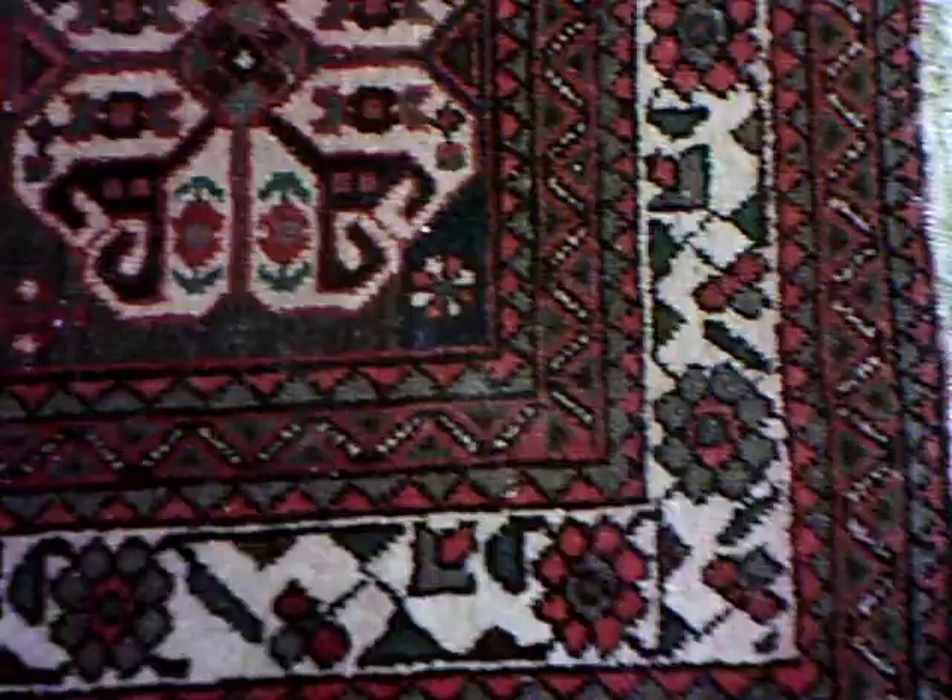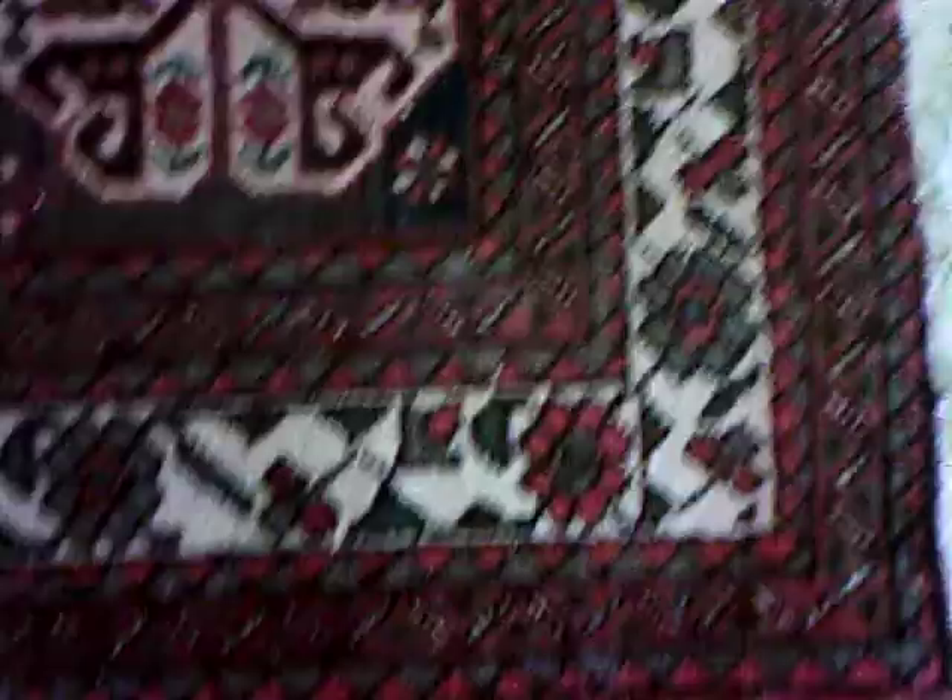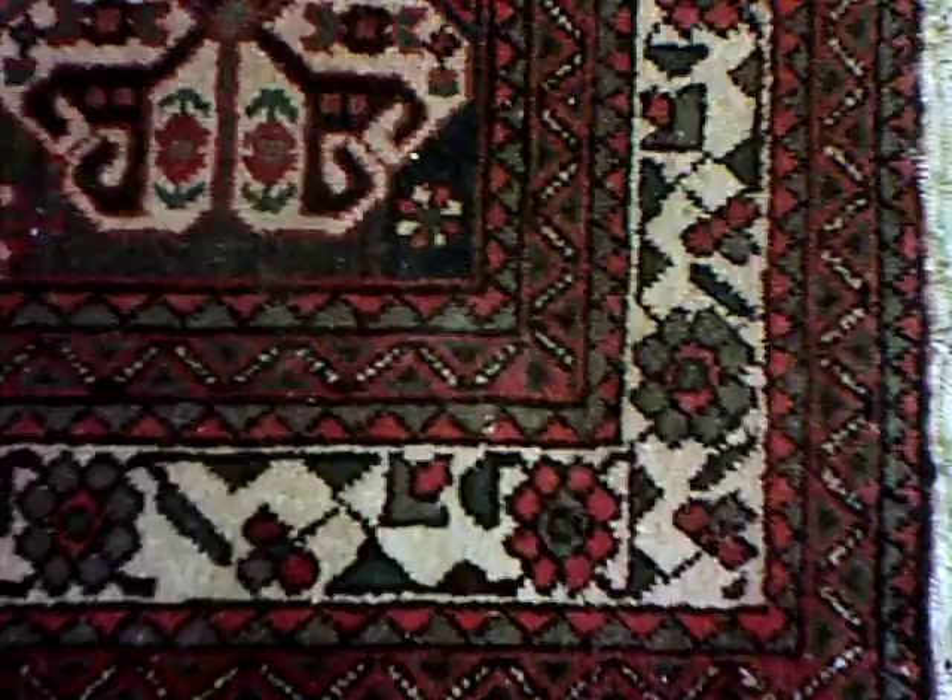Because every time you walk on it, all the loose dirt that's on top of the rug gets pushed down inside, and at the base of the fibers is where it just keeps compacting and compacting. Over several months or years your rug could be hiding several pounds of that, and this is only a three by five.